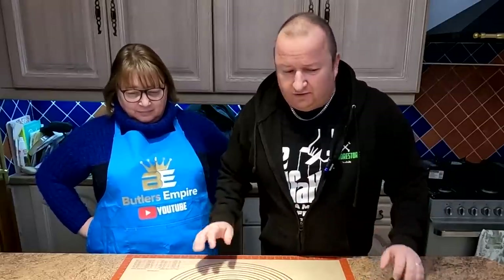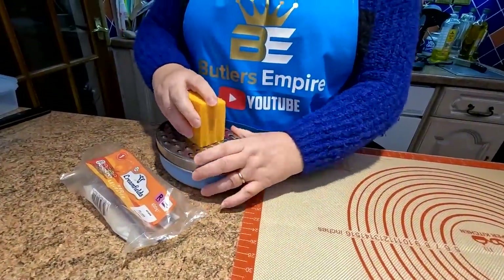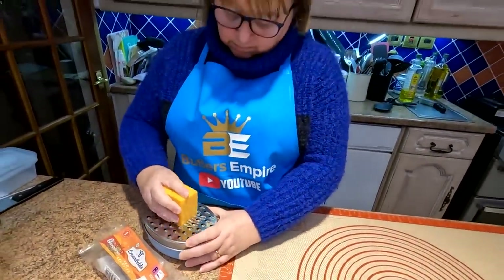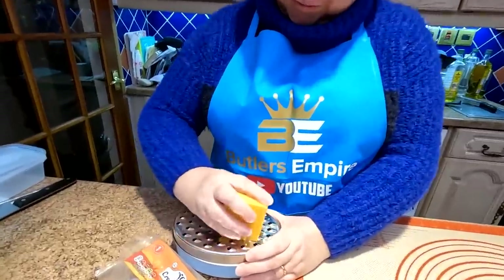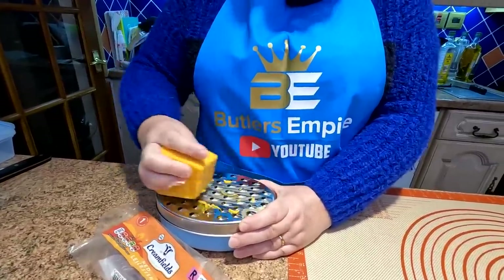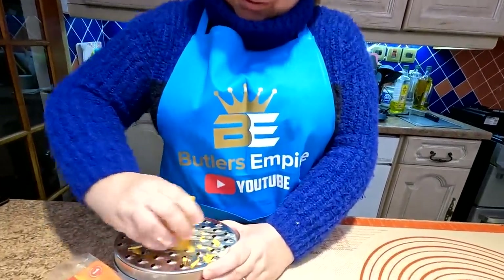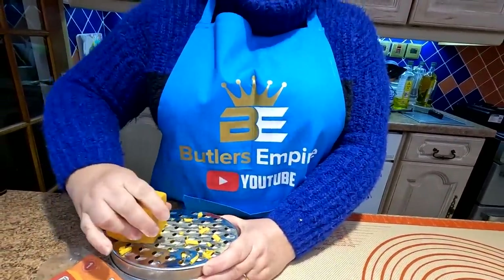So what's the first thing to do? Get the cheese ready - let's get grating. We've just chosen red Leicester here, folks, and this is stuff we've had in the fridge. We used it before for the cheese straws, so we've had this leftover - rather than waste it, we thought we'd use it. You might like to have a look at Sharon's lovely Butler's Empire apron, which we will be selling very soon, folks.